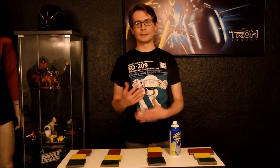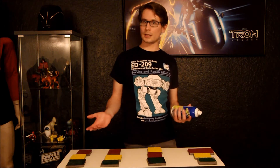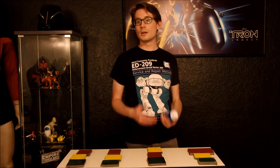Plasti Dip is becoming a fairly popular product inside of the prop and costume community. For those of you who don't know what Plasti Dip is, it's a brand name for a rubberized paint. Most often when we're talking about it, we're talking about the aerosol version, although you can get it in cans just as a liquid rubber.